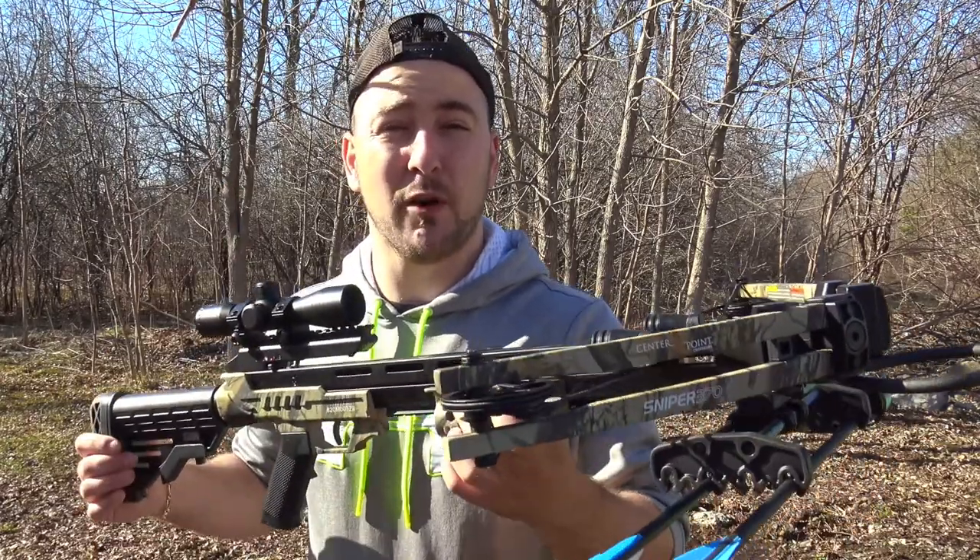Are you looking for a crossbow that's inexpensive, fast, and could get the job done? I think I might have it for you. This might be the best crossbow for the money.